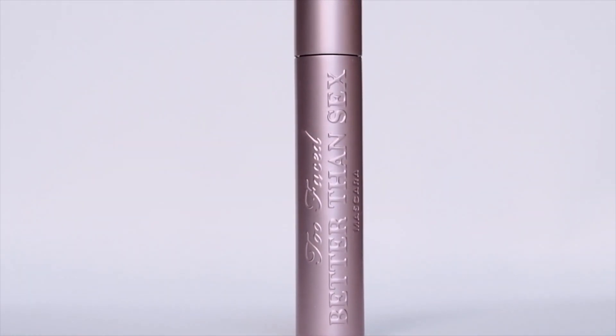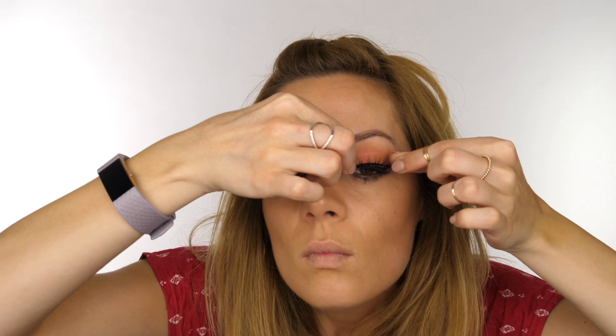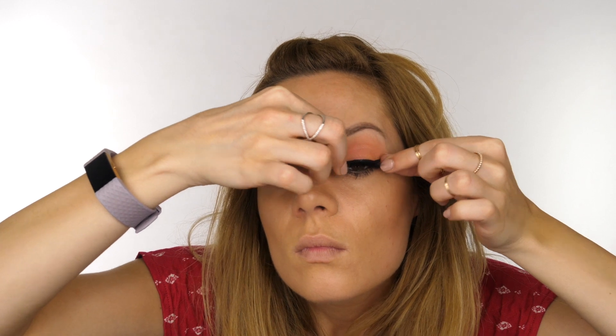Now it's time for mascara. I'm using Too Faced Better Than Sex mascara, applying a couple of coats to my top and bottom lashes. Then I'm applying Melrose Avenue lashes by Backstage Beauty — the box says you get 25 wears, and I love that these are super spiky and fluffy. They're just really beautiful.